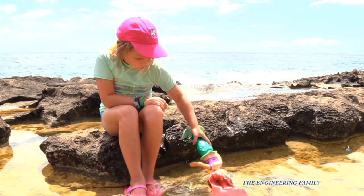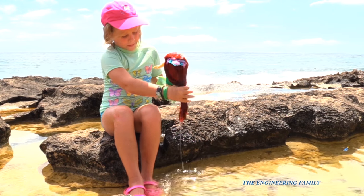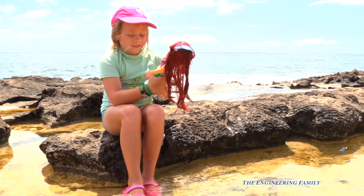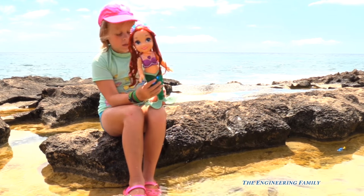Assistant, do you like the Ariel princess doll? Yeah, I love it! And we're playing with it in the ocean, right? That is right — it's way cool. And we saw Nemo and Dory and Flounder. Pretty cool stuff.